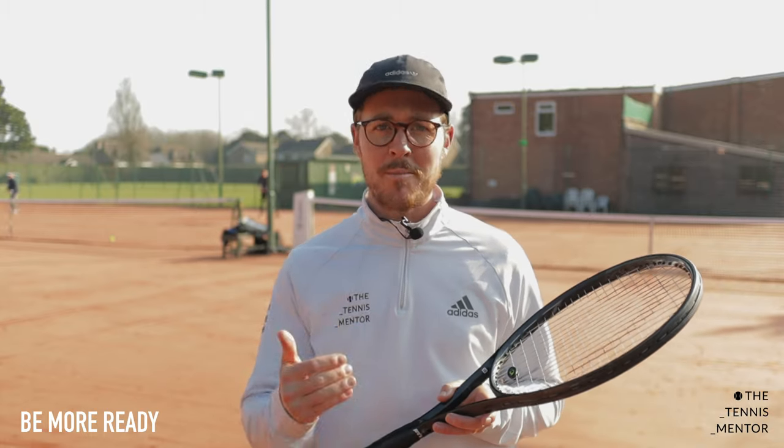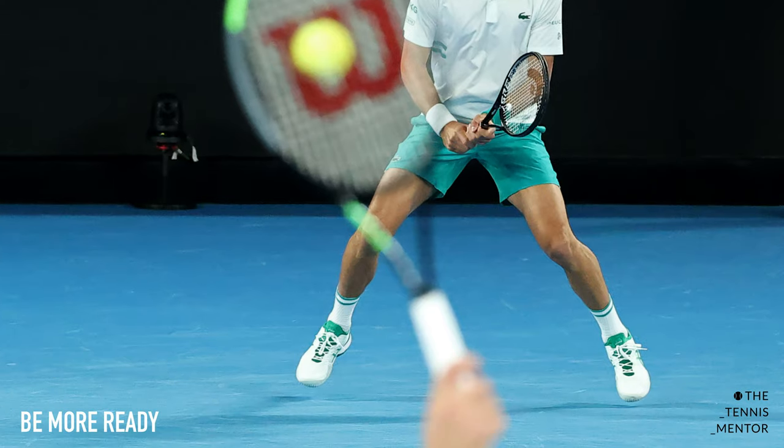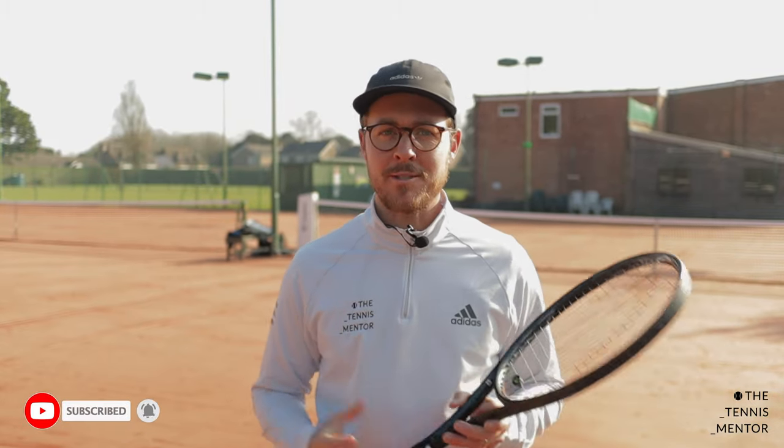As well as being athletic and watching the ball, you need to make sure that you split step at the right time. Every single time your opponent makes contact with the ball you should be in mid-air. What this means is that as soon as you land you're ready to push off into the direction you need to travel to get to the ball. So really focus on being more ready: be athletic, watch the ball, and time your split step so that you're mid-air as your opponent makes contact.